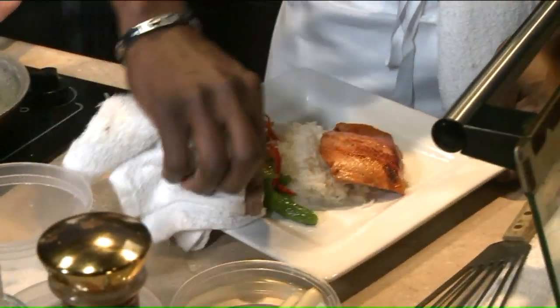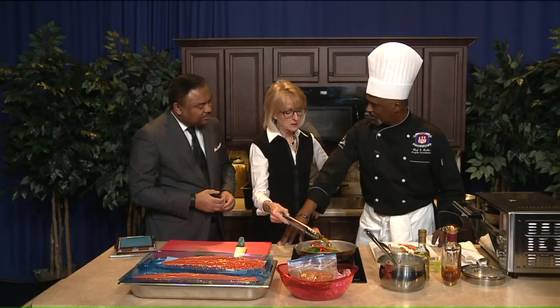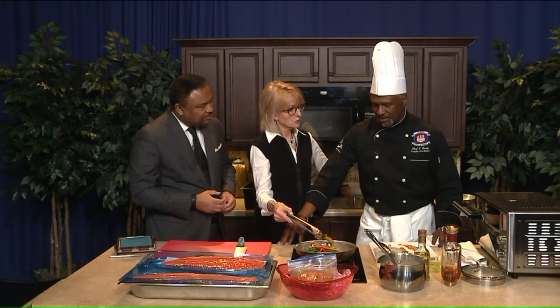So this morning we have a bourbon glazed salmon. We also have some jasmine rice and then just some sautéed sugar snap peas with carrots and red bell peppers. So these are going to be a little crunchy, right? You don't want them overcooked, because you cook out a lot of the nutrients.